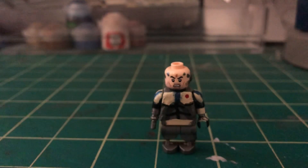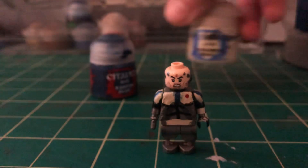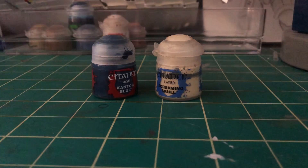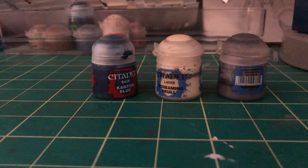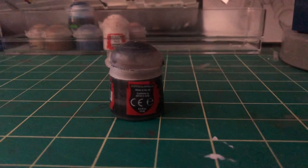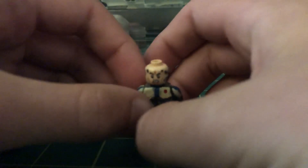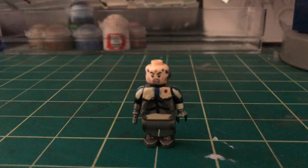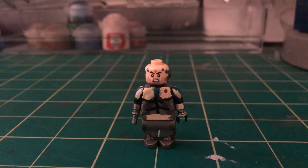So the main colors I used were Kantor Blue, Screaming Skull, and Eshin Gray — in case you guys wanted to replicate anything. I also used Abaddon Black for the smaller details. And that's going to be it for today — let me just try and put him here. There we go, it looks good!